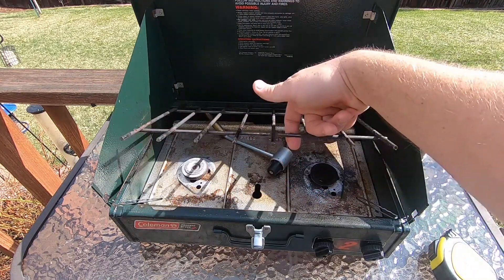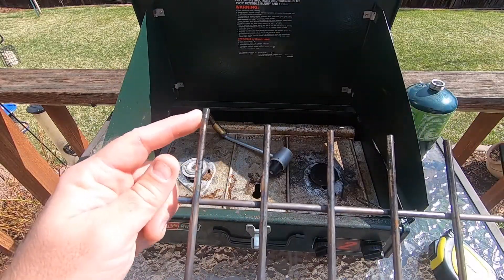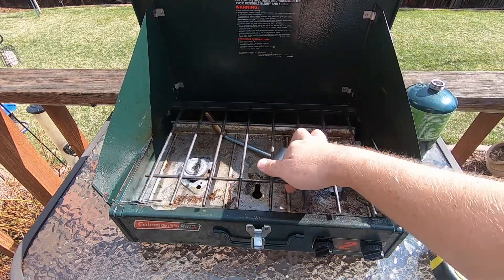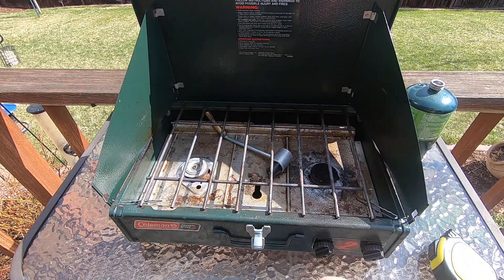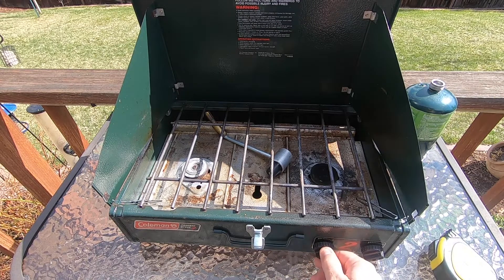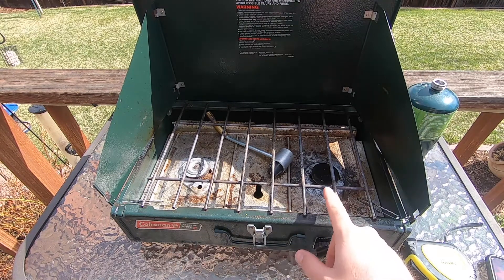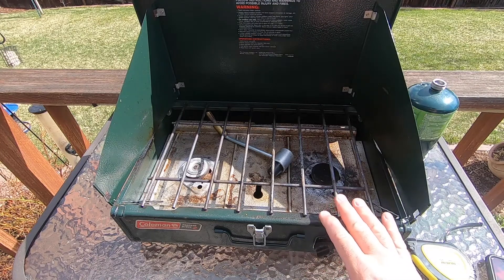The grate just lifts up and slots in on the back with two holes, so it's pretty easy to clean. One thing I've noticed — it might be because of the age — is that it doesn't regulate very well, so you basically get hot or off. There's also no starter on here, so this is a manual start — you'll have to use a lighter or a match.